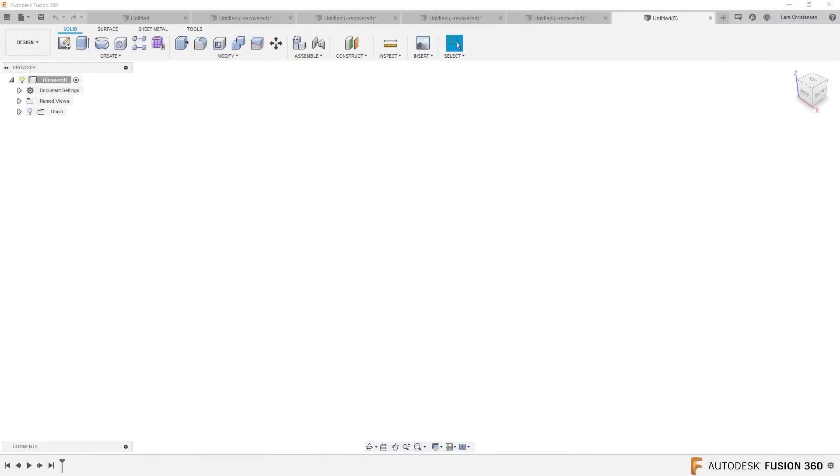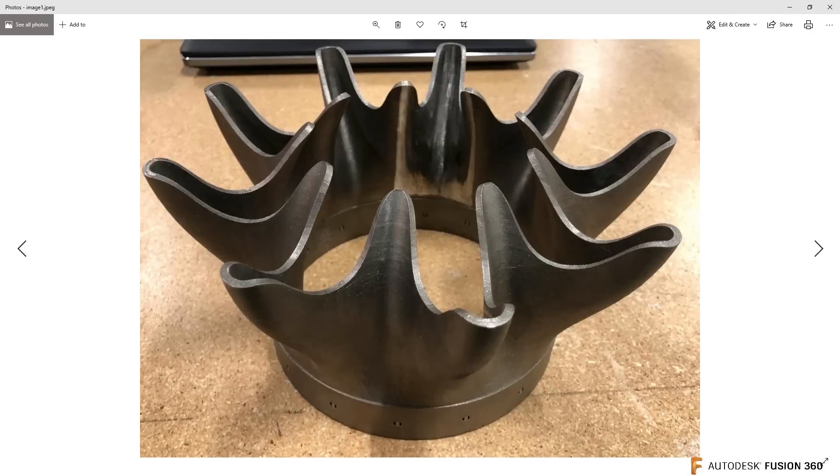So Isaac sent me an image — this is a fun one. Looks like this. How would you model something like this in Fusion 360? You could do this in the model space, but I think this looks really fun as a sculpting exercise. So Isaac, this is what I'm gonna do.